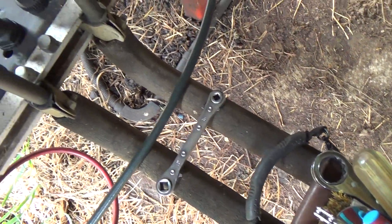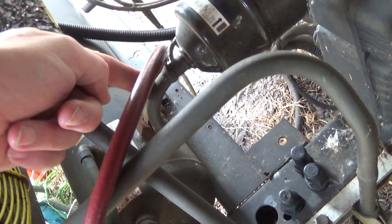So the hot gas comes off the compressor, through that muffler, off to the heat recovery, and then back to the condenser. So the only other thing it could be is if these valves are leaking by, or if there's a leak on this part of the system.